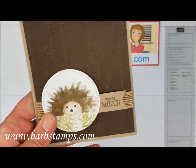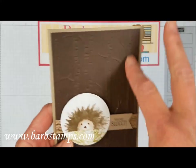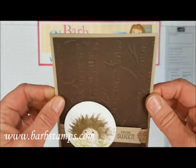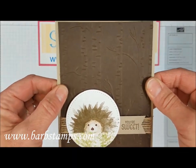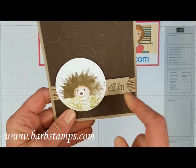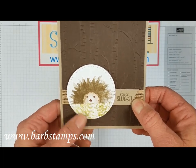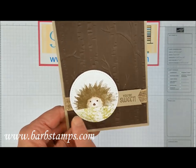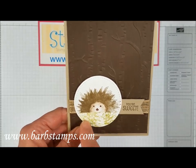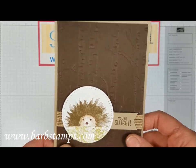The hedgehog has a face stamp, and I used a marker to hand-draw the eyes and nose. It also uses the Woodland Textures embossing folder to get a really cool tree trunk image. There's burlap ribbon around the card, a greeting that says 'You're Sweet' from the Seasonal Chums stamp set, some old olive furnishing elements at the bottom, and a stitched circle shape. Super cute out-of-the-box idea — I love it.